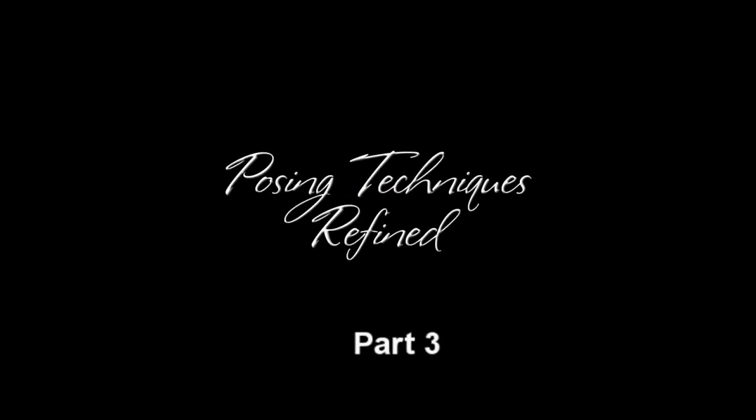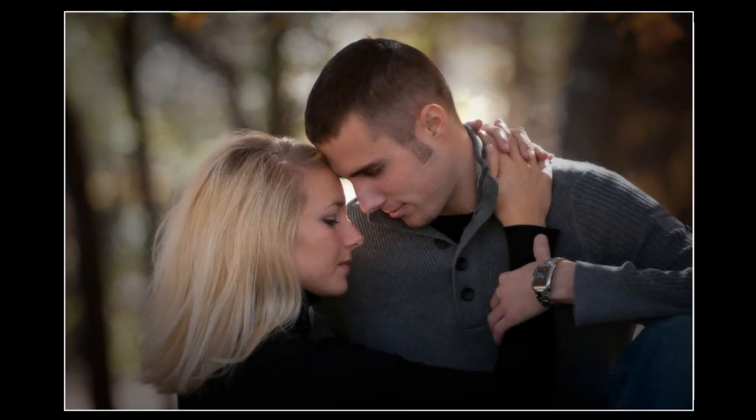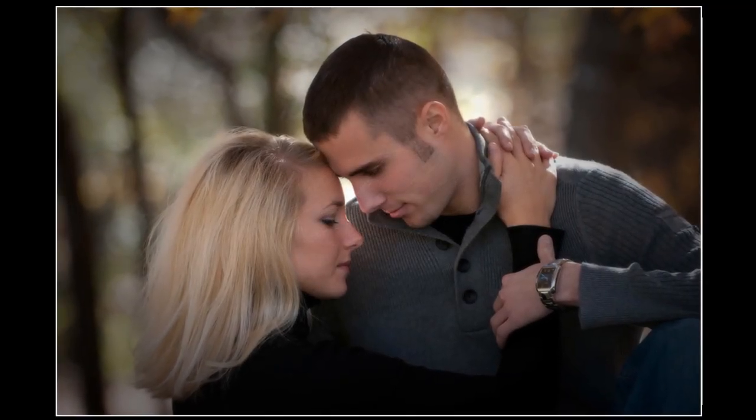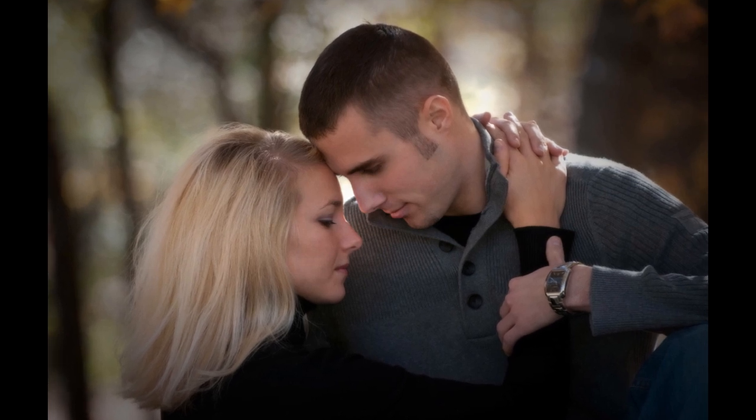When doing romantic engagement portraits, you want to make sure that you show the feelings that the couple have for each other. This is a very important time of their lives, so you want to make sure that you show that in these photographs.